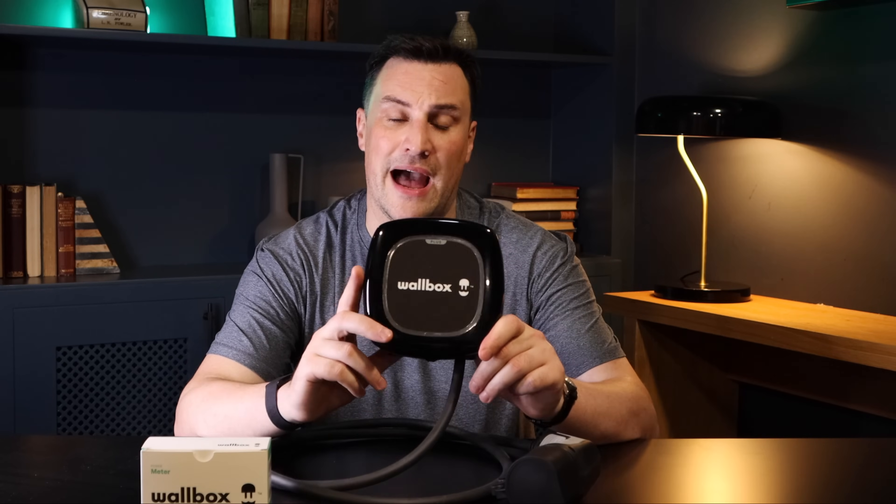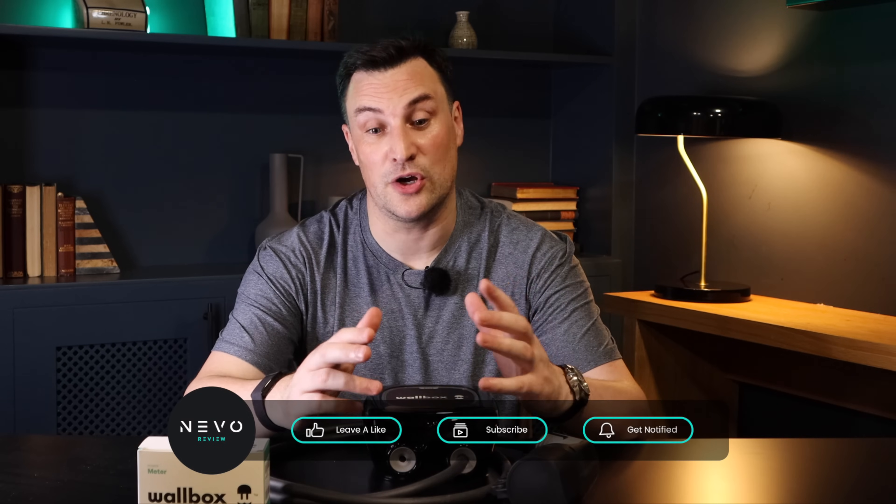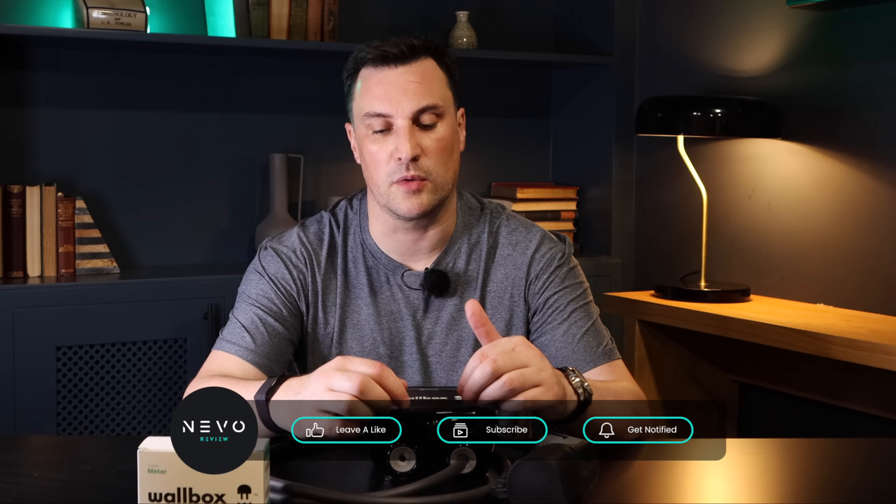The Pulsar Plus has a three-year warranty, which I really like — a lot of other chargers only offer one year, so make sure you check that when choosing. Let me know in the comments if you have the Pulsar Plus, what you like or don't like about it. Hopefully you've enjoyed this look at the Wallbox Pulsar Plus. Share it with someone thinking about getting a home charger, and remember: if you think an EV or an EV charger is for you, leave it to me and I'll review it. Thank you very much for watching.